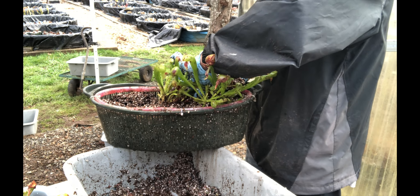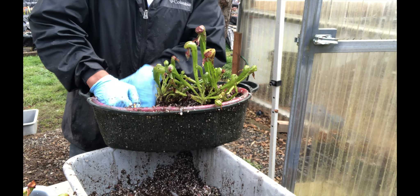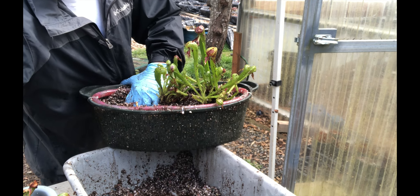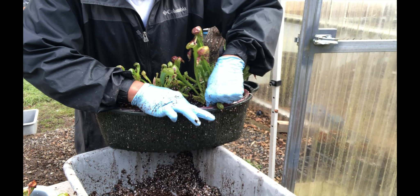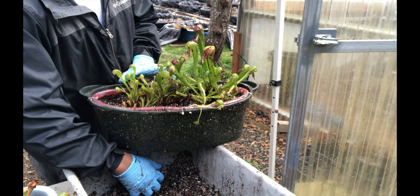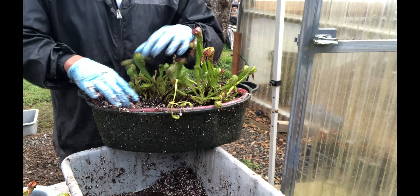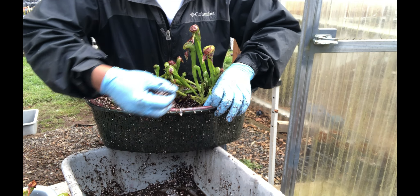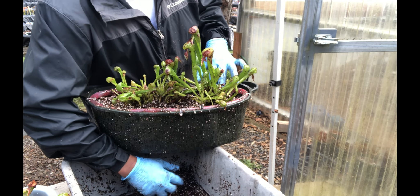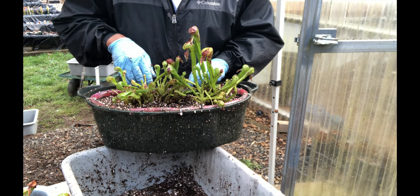And a third one right here. You can see this stolon here has a plantlet at the end, so we'll just lay that on the soil. Grab a bit more soil and cover everything up. I'll have to secure that stolon down with a bit more soil. Eventually, in time, that will produce roots and form its own plantlet that can survive on its own, away from the mother plant.